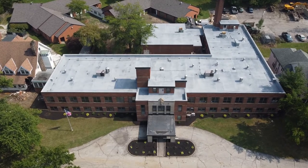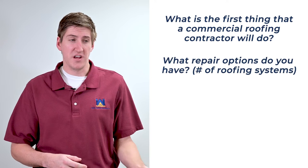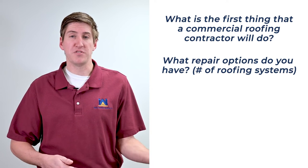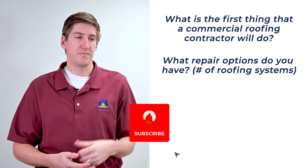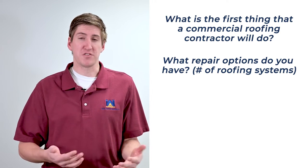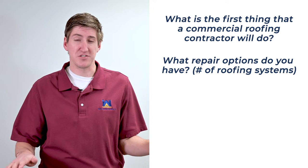Maybe you're wondering what repair options you have. This all comes down to how many roofing systems you already have installed. If you have one roofing system or less installed, you can add anything you want over top of that, because per building code, you can have a maximum of two roofs. But if you already have two roofing systems on top, you're going to be forced to remove at least one roofing system no matter how good a condition the top is already.